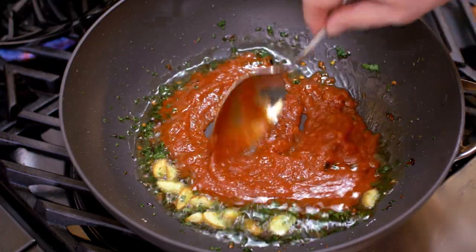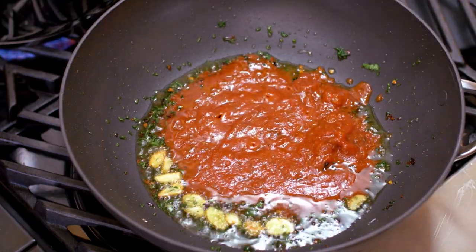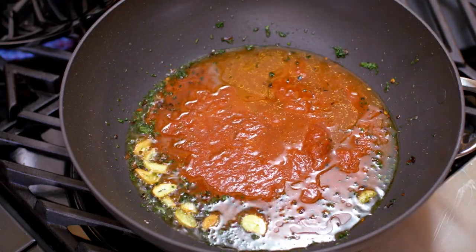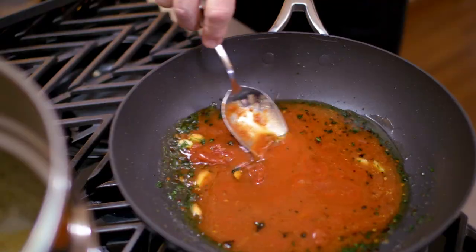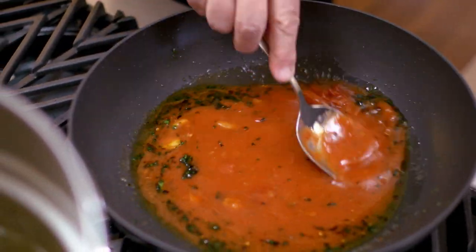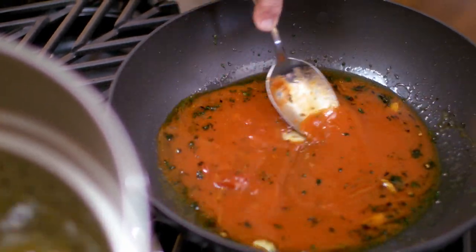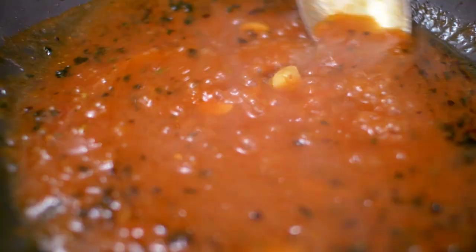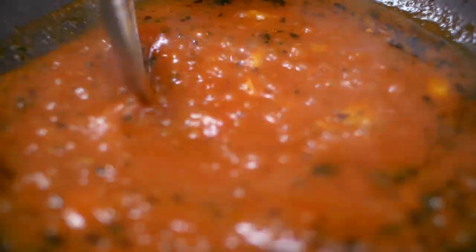Tomato sauce. You can use my tomato sauce that I make or you can buy it from the store — choose your favorite brand. You also need to add a little bit of chicken stock. Why? If you were to add only tomato sauce, as it reduces it becomes thicker and thicker, almost to a point that it could become gummy. An alternative is to add some water in which you have cooked the pasta — especially for those of you that keep a vegetarian diet. This is an excellent way to maintain the wonderful flavor. Mamma mia, this is beautiful.